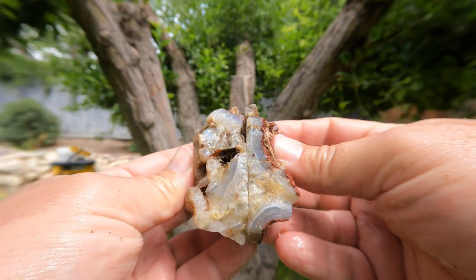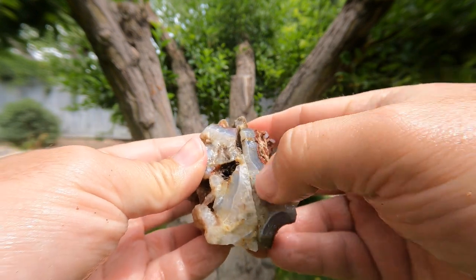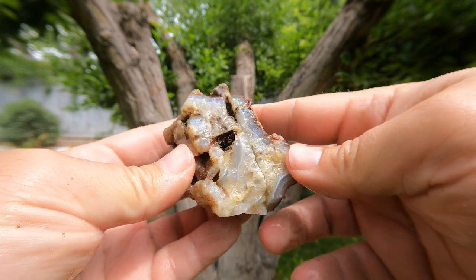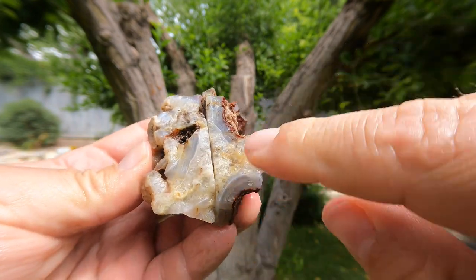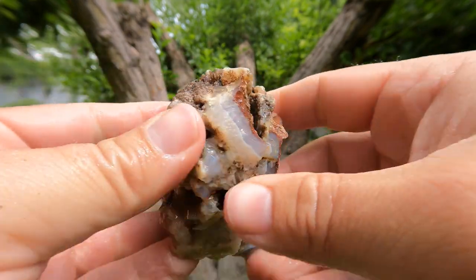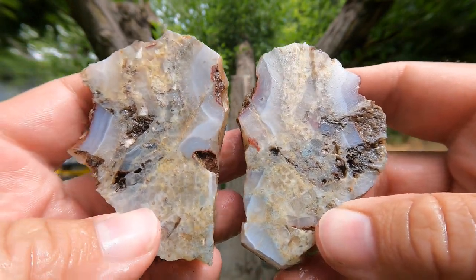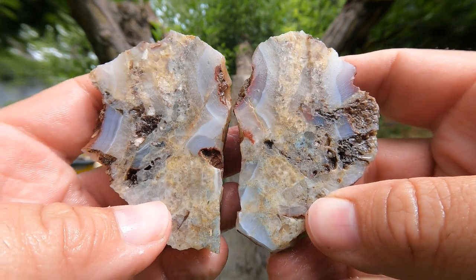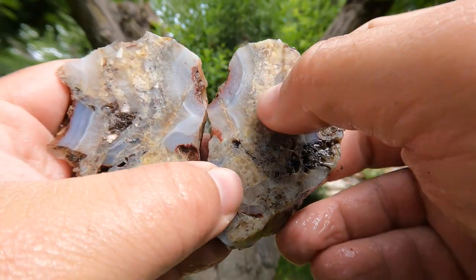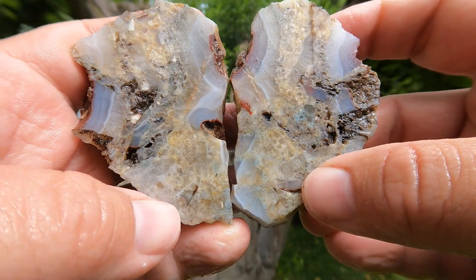This right here is an agate that I found — I believe it was down in southern Utah by the town of Enterprise. There are some interesting agates and jaspers in that area, and you can see the nice banding on the outside here. That is uglier than I thought it was going to be. While we've still got the nice banding on the outside, that center is, well, interesting.